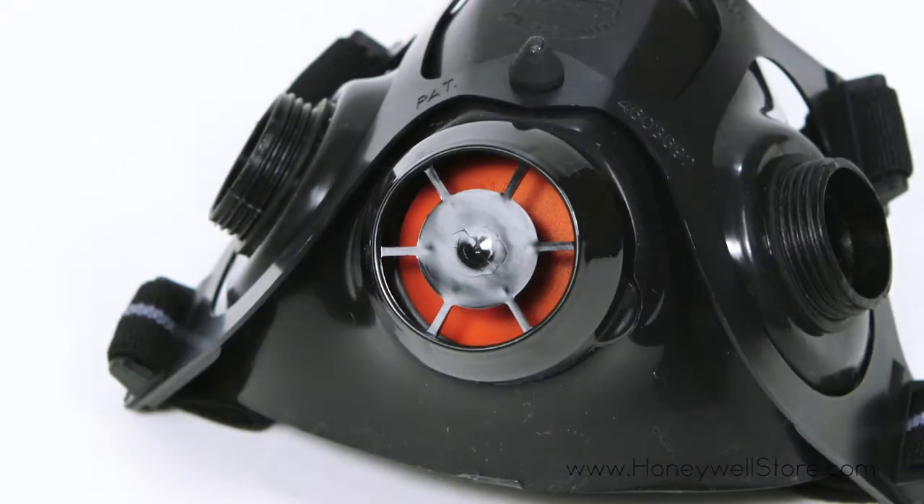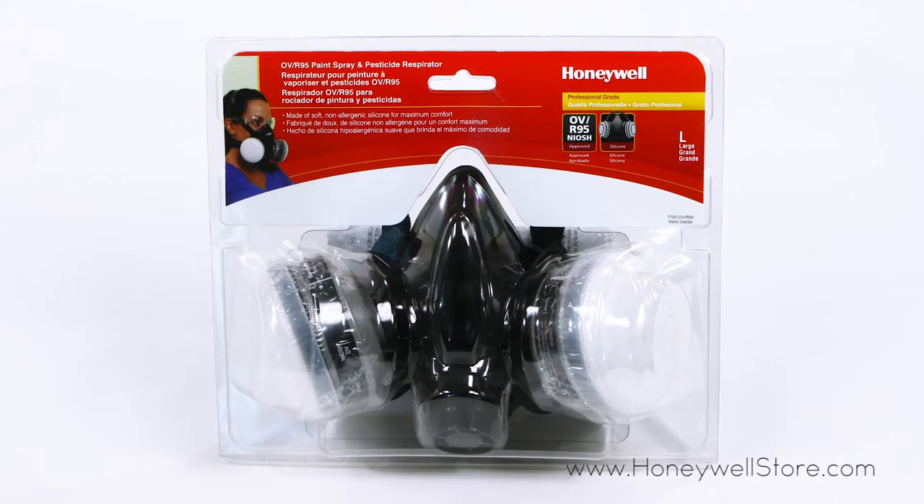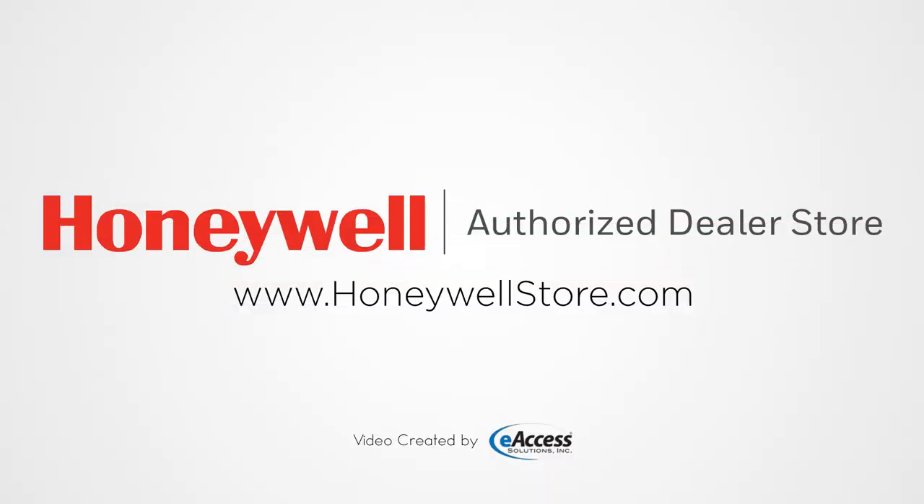Both the cartridges and filters are replaceable, so this half mask can be reused. For more information or to purchase this product, visit www.honeywellstore.com.